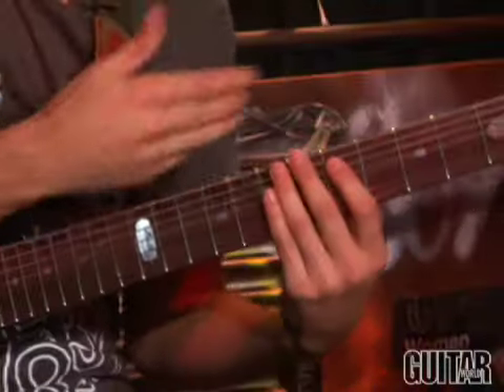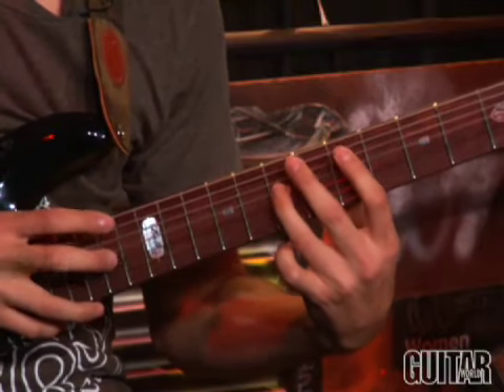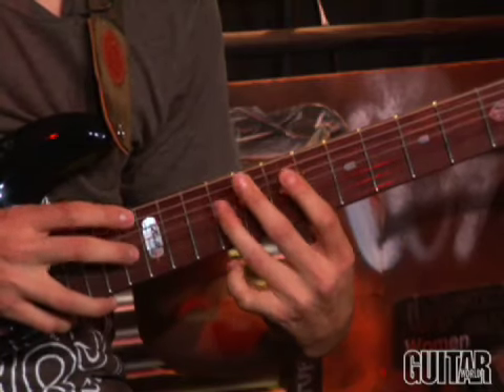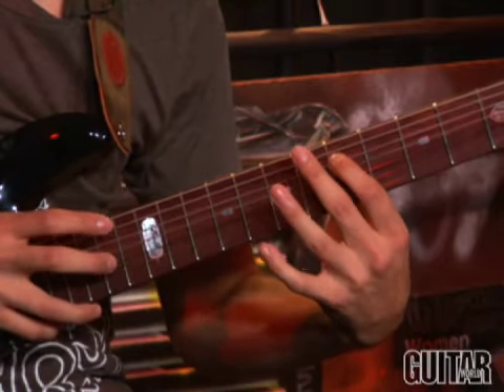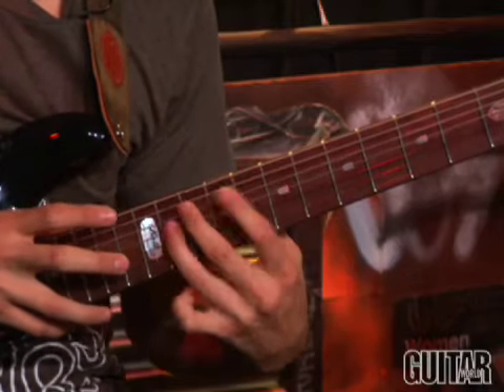So the part that I'm playing over Chris for that section goes like this. After the layered section we just showed you, we're going to go back into the 5/4 tapping section two more times.